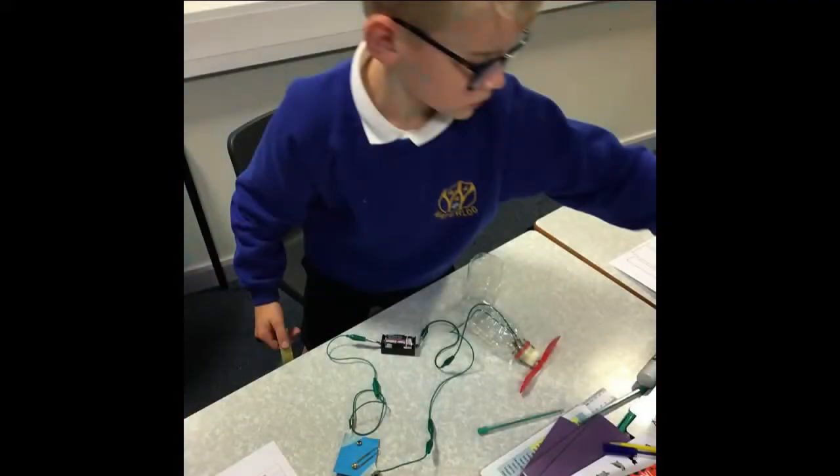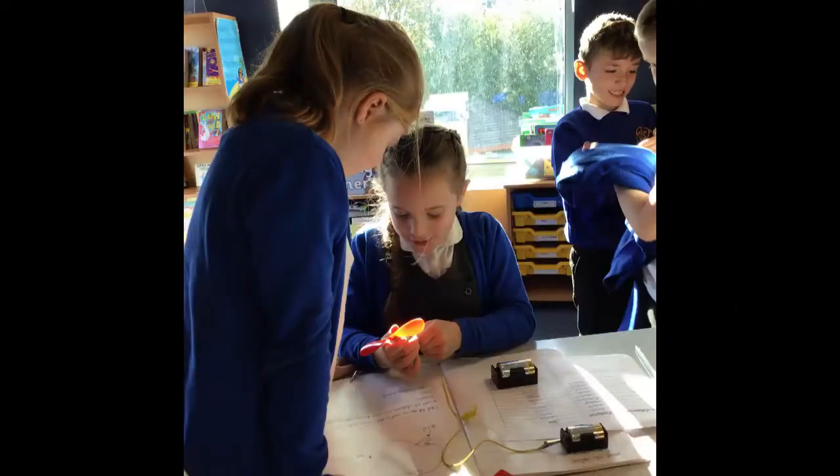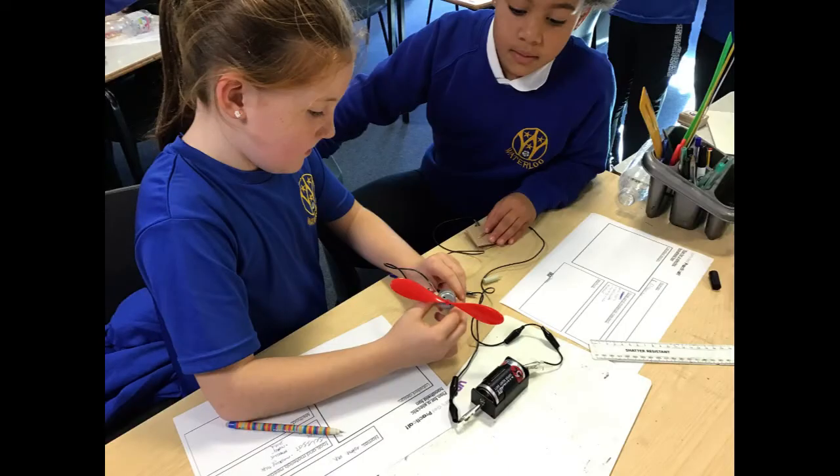In Year 4 we have been learning all about electricity. We've been making circuits and learning that electrical energy can make things move.